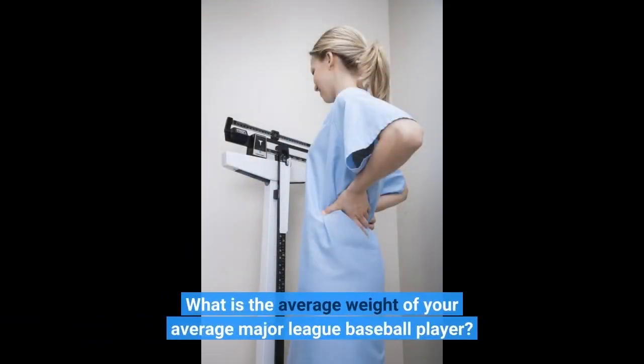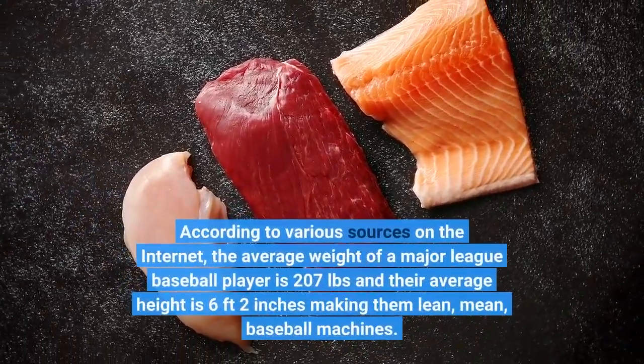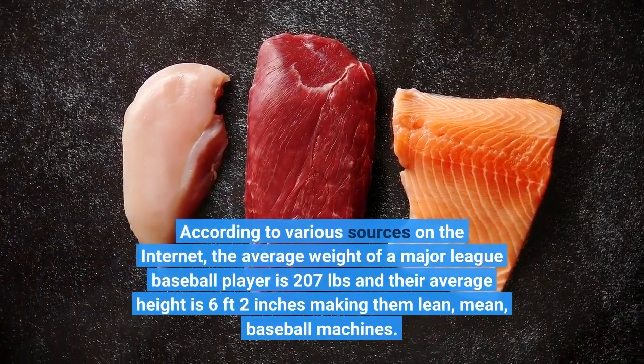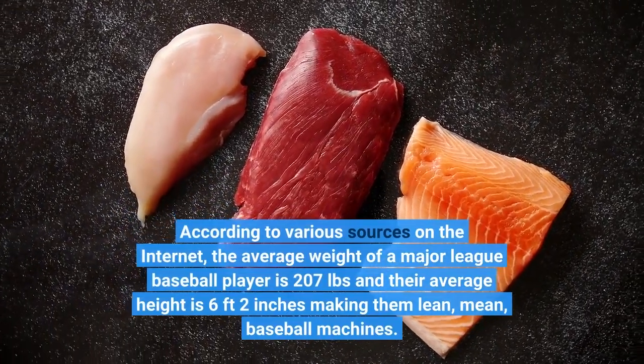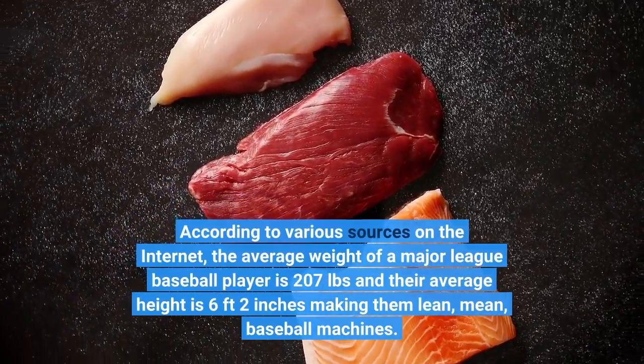What is the average weight of a Major League Baseball player? The average weight of a Major League Baseball player is 207 pounds, and their average height is 6 feet 2 inches, making them lean, mean baseball machines.